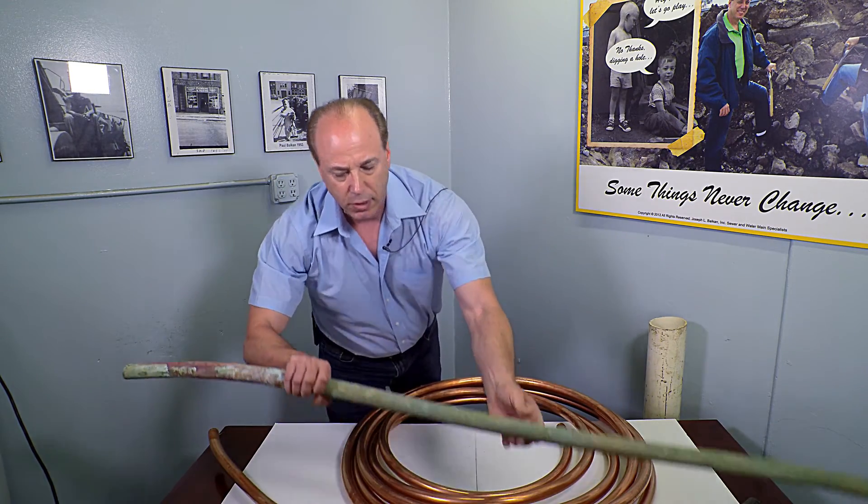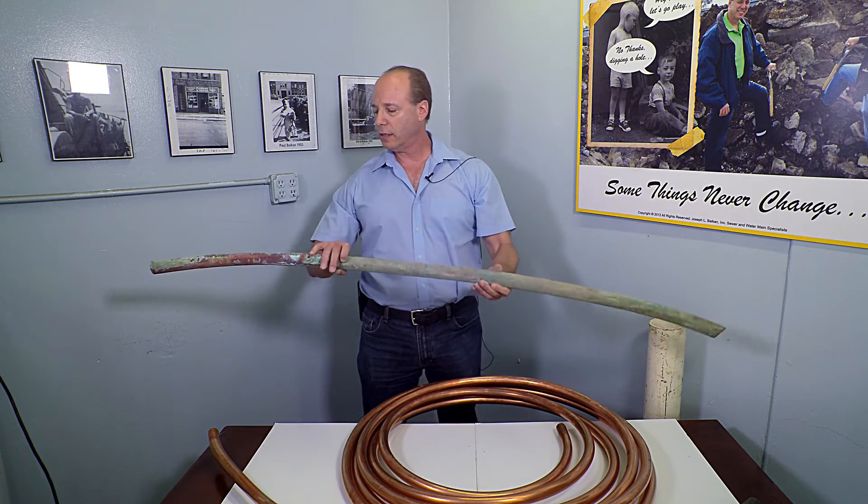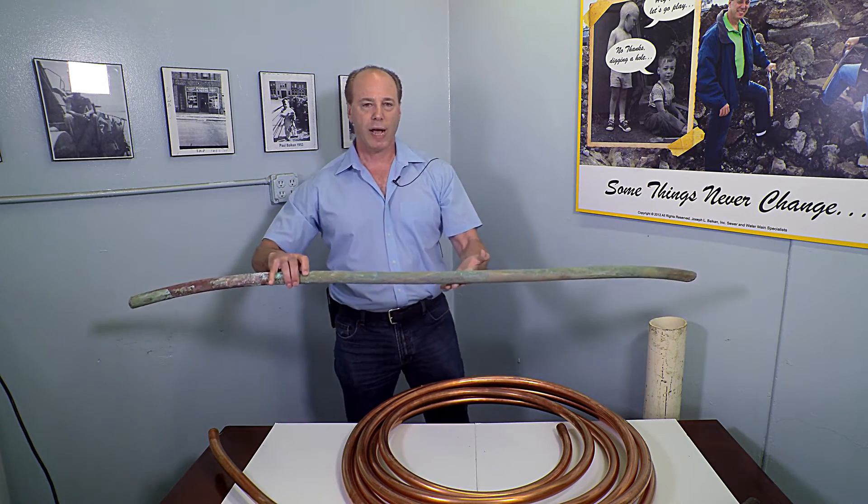I have yet another example. This line is also less than two years old. You can see it's pitted, it's green, it's rotten.